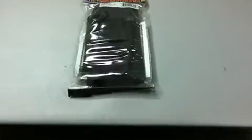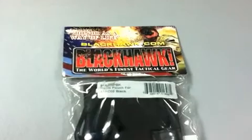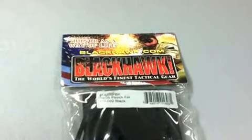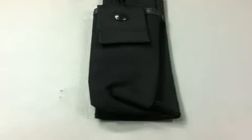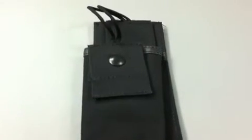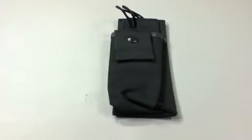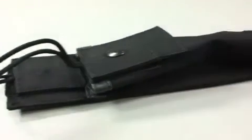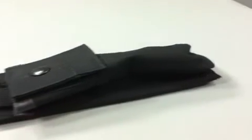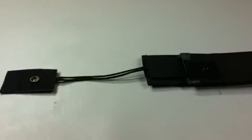Blackhawk hook and loop radio pouch designed to attach to the inside divider of an executive attaché case. Also fits 5.11 urban carry case for concealed weapon carry and homeland security discreet cases. Size pocket: 7 inches high by 2.75 inches wide. Backing: 8.75 inches height and 3 inches in width. Constructed from durable Nytaneon tactical nylon fabric.